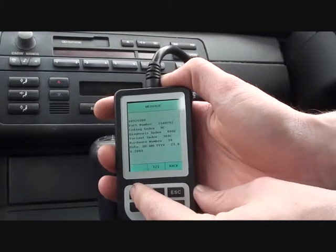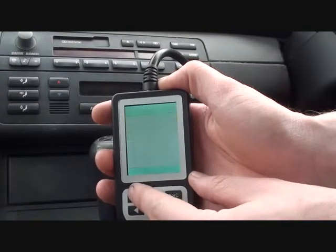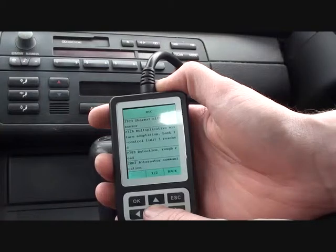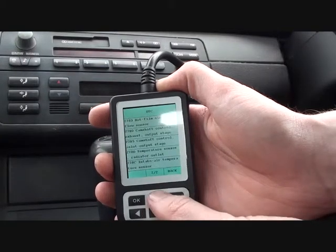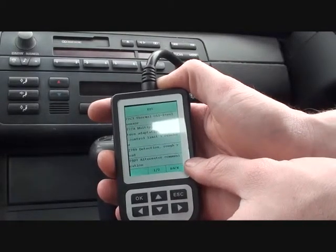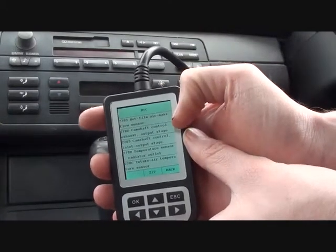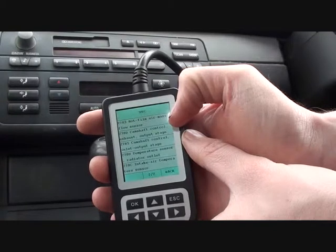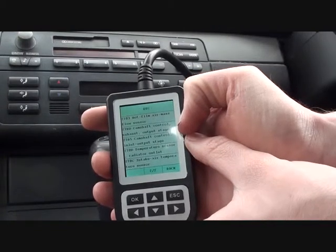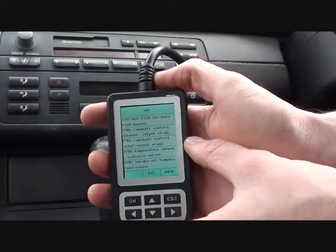There we go. It's just giving a bit of vehicle information, and we will read the trouble code. So it's telling us a few trouble codes. First of all, thermal oil level sensor. There's an unknown one there. Rough road. Alternator communication. And then hot film air mass flow sensor — that's one of the main ones we thought would come up. It's indicating a fault with the MAF, or the mass air flow meter, so we're going to swap that out. Also, we've got two camshaft messages as well, which relate to the camshaft sensors, so we'll get those swapped over as well. And then the faults can be cleared.